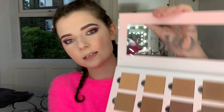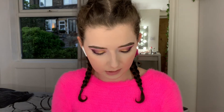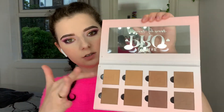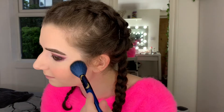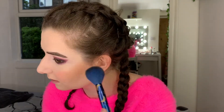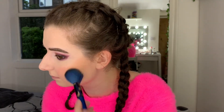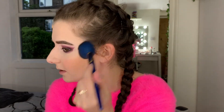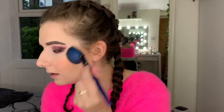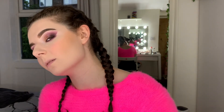This is the bronze palette that P.Louise gave me. I'm probably going to do one of the paler shades — I might blend one of these two and then blend one of these up into it. They're quite orangey though, so I'm not as confident with them.